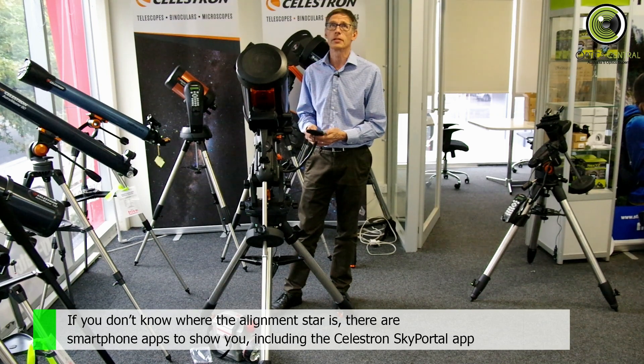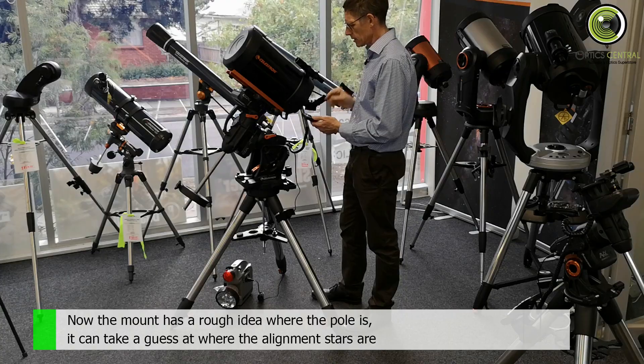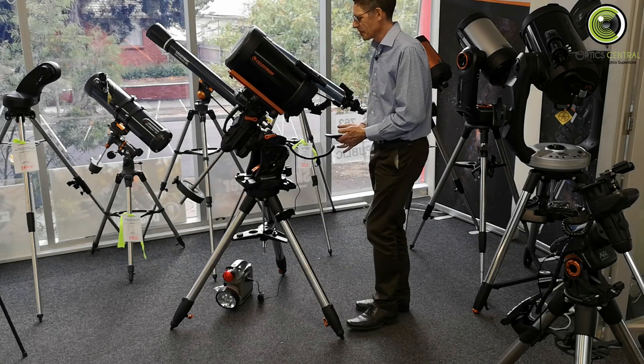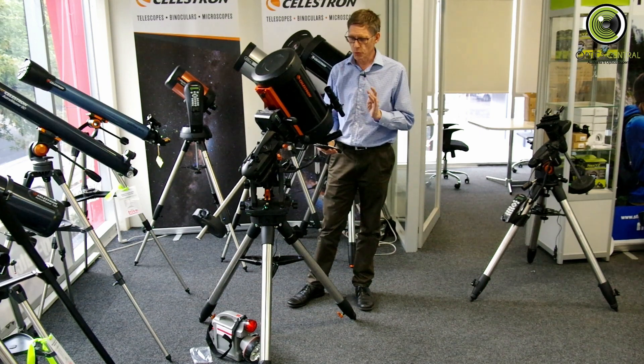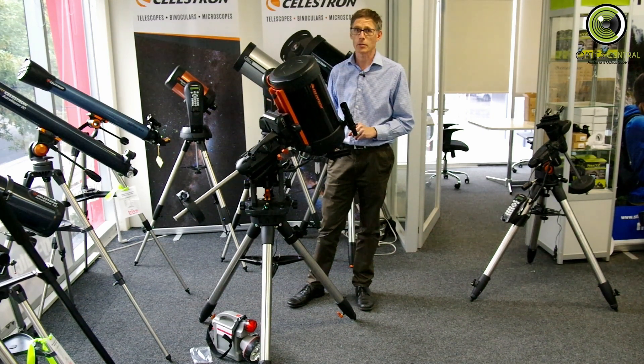It's going to look for Achenar. Now Achenar during the day is up there and off that way. It's going to slew to where it thinks Achenar is — much better than I could have done it, I can tell you.